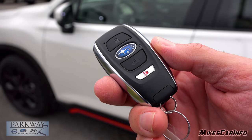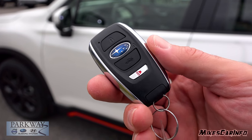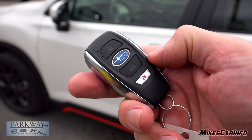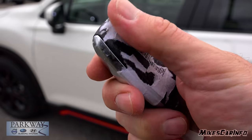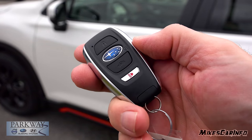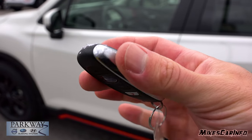This is what the key looks like. It's a proximity key system designed where you can keep this in your pocket and use the vehicle 100%. It does have buttons here — lock, unlock, the ability to open or unlock the hatch, and a panic button. Overall, it's a smooth, fairly light for its size key fob that seems easy to carry around.